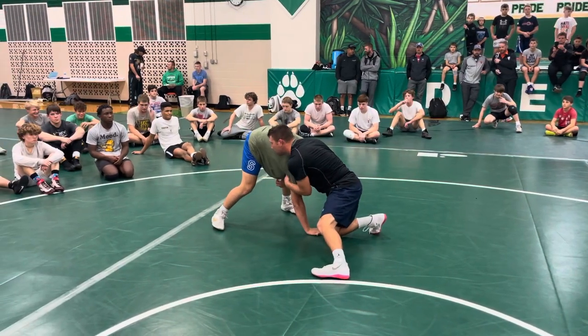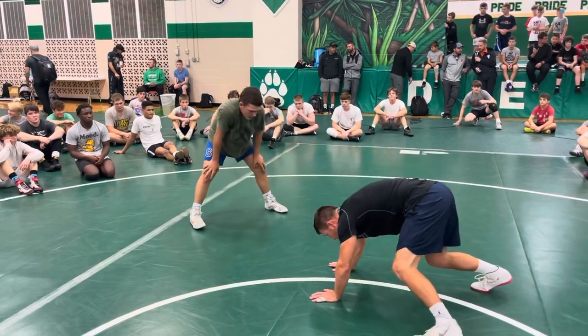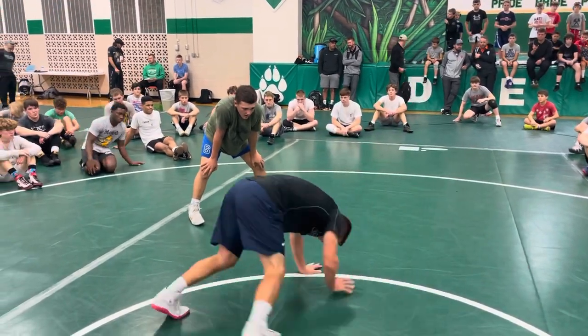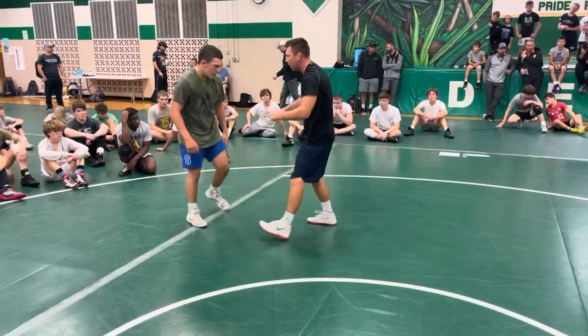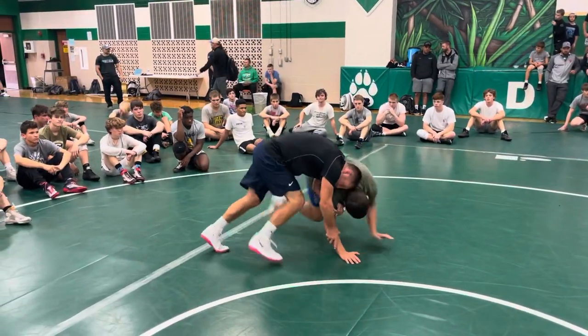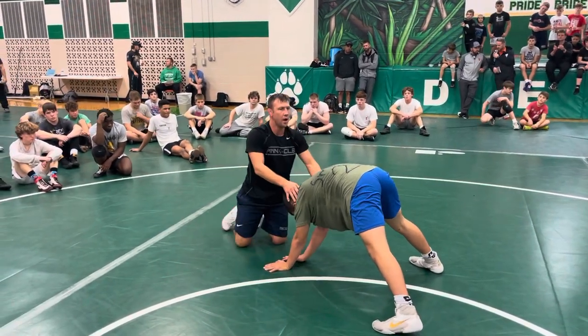Now I can come front head if I need to. This is where he stayed down — he went to here, and instead of coming back up and fighting, he's just staying down, basically making it to where I can't get anything. I can't reach anything because he's staying down. Slow motion — he shoots, I'm here, we just come front head. And then from here, everything is a pull.